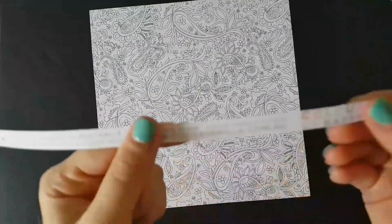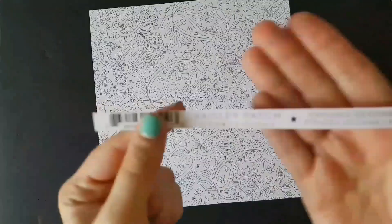Hi everyone, it's Bec here from Hello My Name Is Bec. Popping in today just to show you a loaded envelope that I've made for my friend Lizzie.